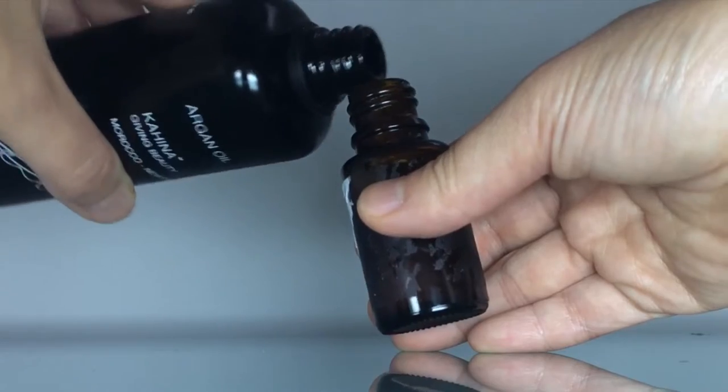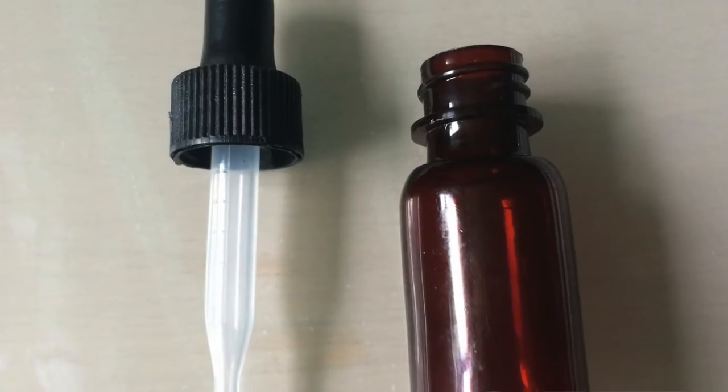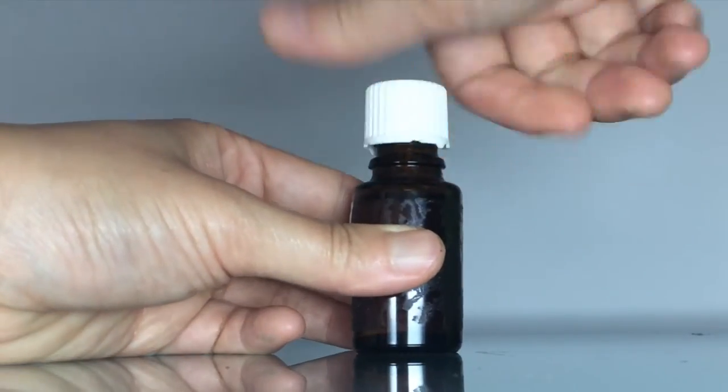However, if you're doing this at home, I would suggest you use one of those squeezy dropper bottles because the oil comes out easier. Then just replace the cap and give it a little bit of a shake.